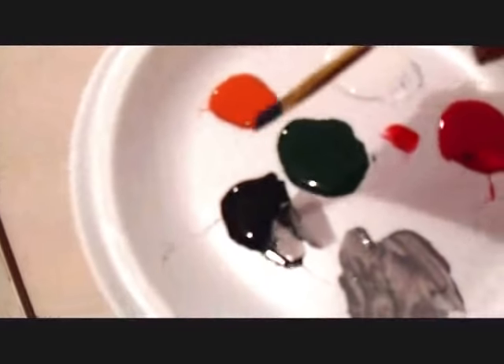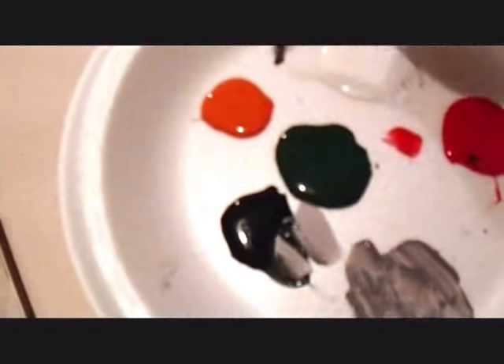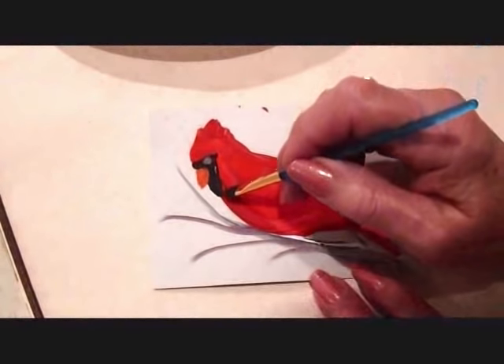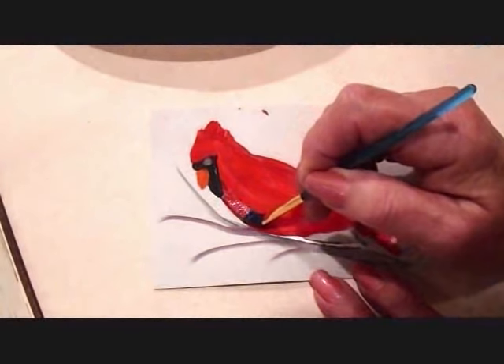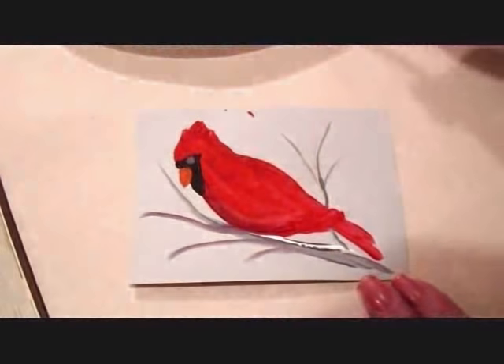If you wet your brush — this is just water in my brush — and on one corner of the brush you just pick up a little bit of dark color, and then just work that into your brush so that the paint is basically just in this corner. And you can come along and shade like that.